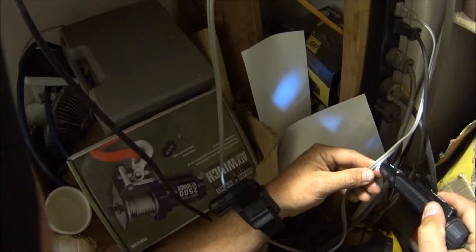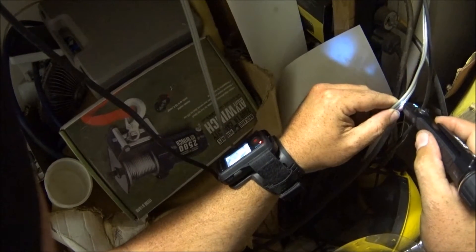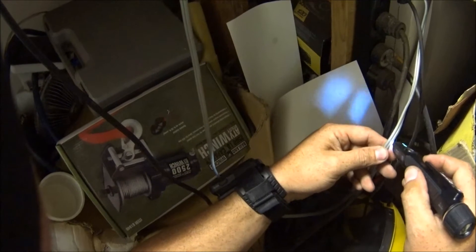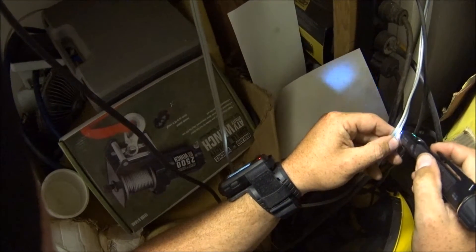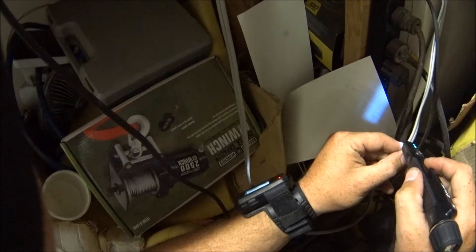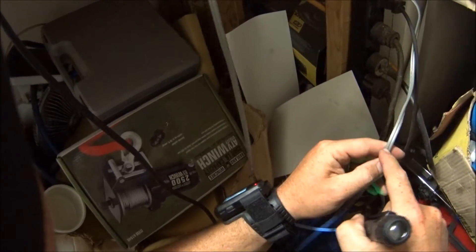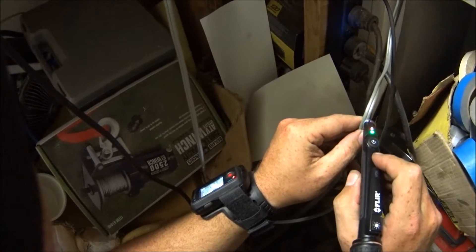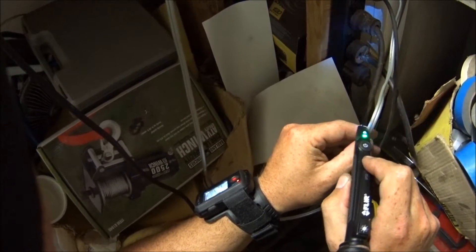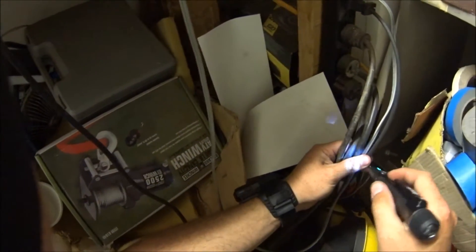These outlets should all have power — and they do. But here's where I was having an issue. Say this outlet: it's picking up on both the left side and the right side. I'd like to know which one is the neutral. You put it on the right-hand side, it goes off; you put it on the left-hand side, and it's not going off. That's good.